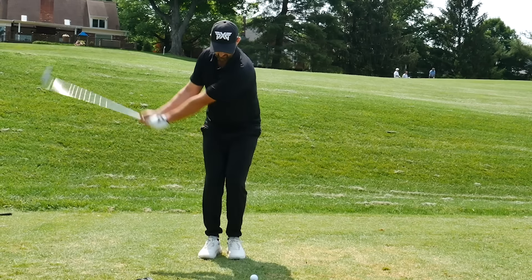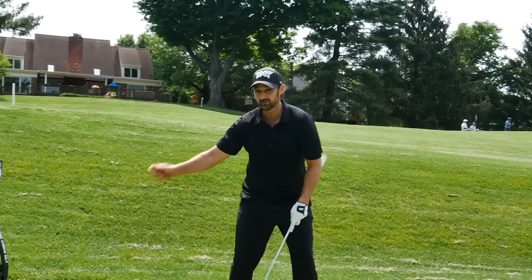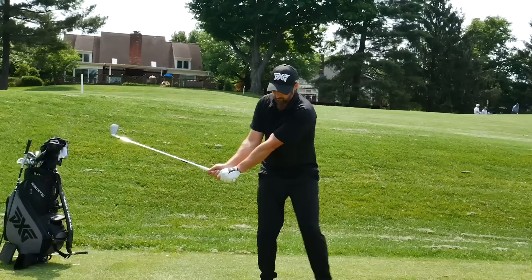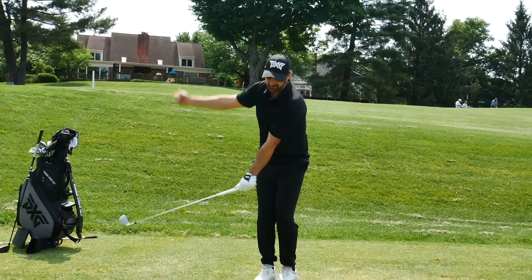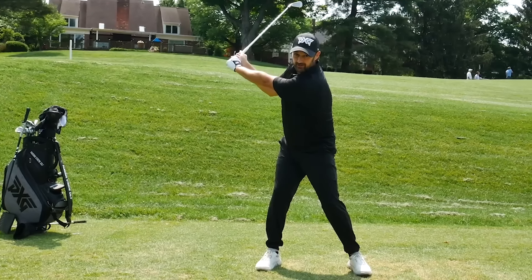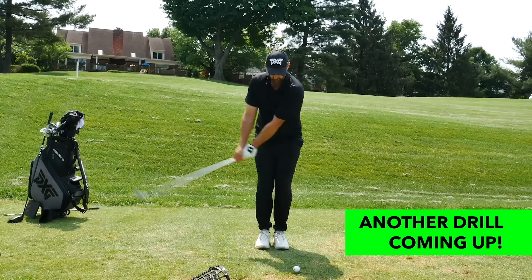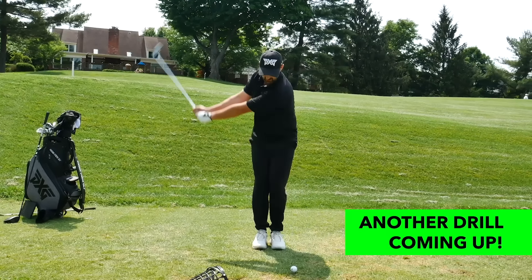I've teed it up. What you'll notice is even though I was trying to only swing to here, because of the step and that extra sort of stretch feeling, it took me a little bit further, a little bit longer. So the more you can practice this with or without a ball — as we get to there, we step.